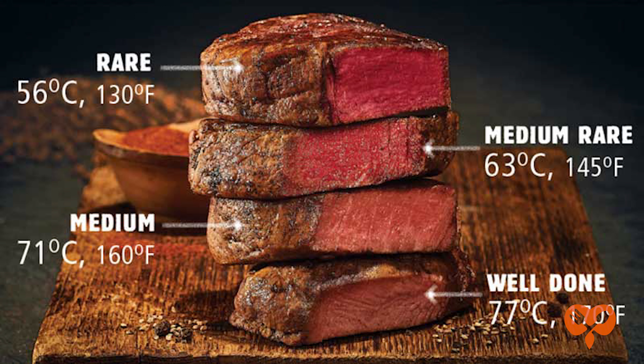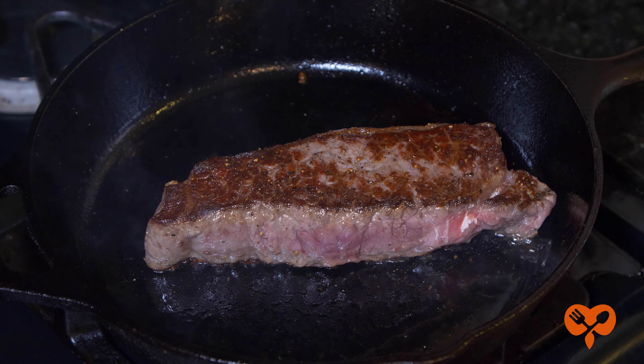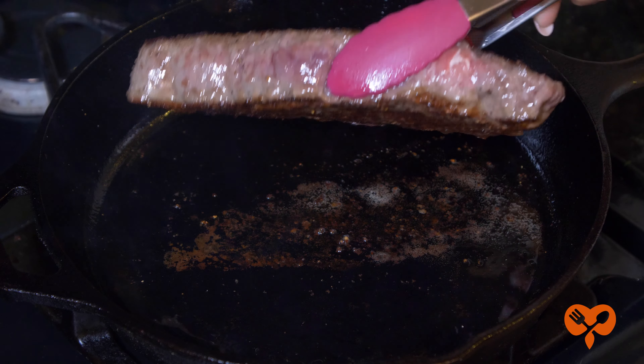So let me tell you about this guy I once dated. He ordered his steak well done. Well, he ate his steak like the status of our relationship — done done. So if you like your steak done done, you can finish it off in the oven.